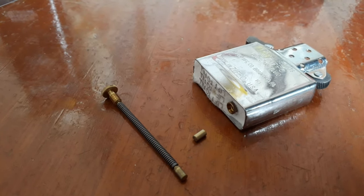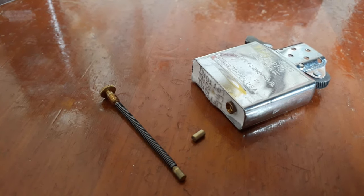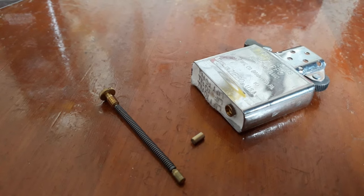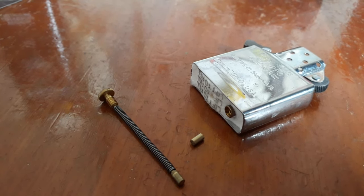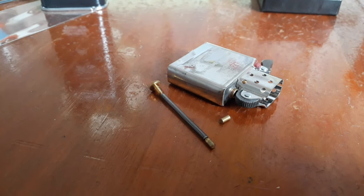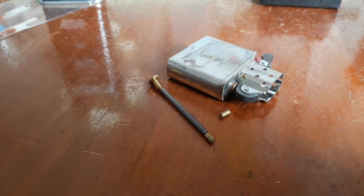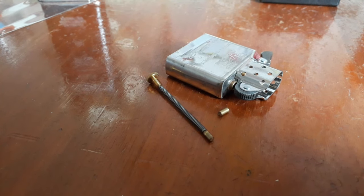If you do not plan to use your lighter for a while, you must always remember to remove the flint from the insert. Without doing so, there may be a possibility that the flint starts to disintegrate within the insert over the years. As a result, the disintegrated flint will cause an obstruction to the flint tube.